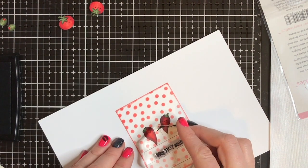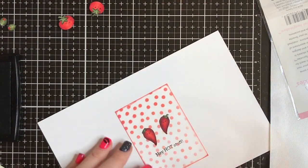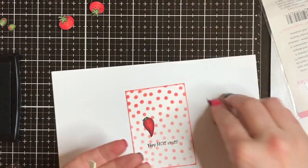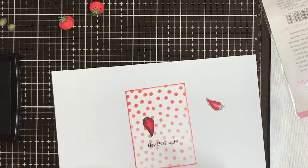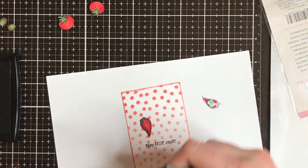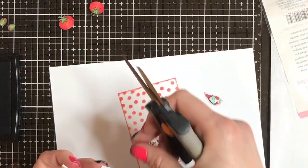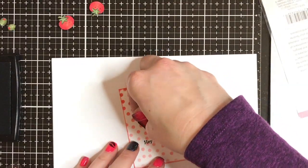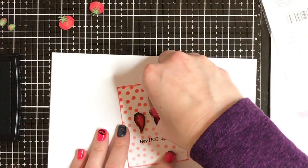I love these little chili peppers. This little sentiment says 'Hey hot stuff.' How cute is that? I think it would be super fun to mask off and make the word 'hot' red so you have a different colored sentiment — that'd be so stinking cute. I'm obsessed. I want to do like a whole background with all these little guys, stamp them all out and maybe color them. They're so fun and not just for Valentine's Day — these little critters are going to be fabulous year round.